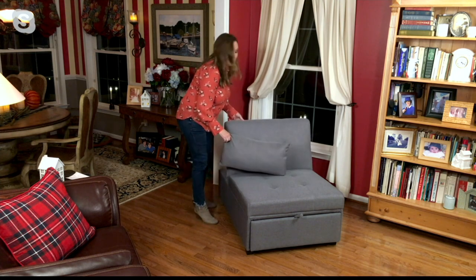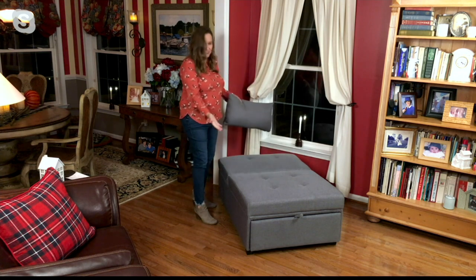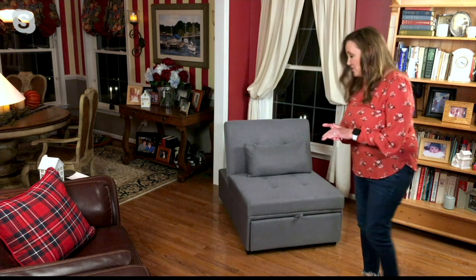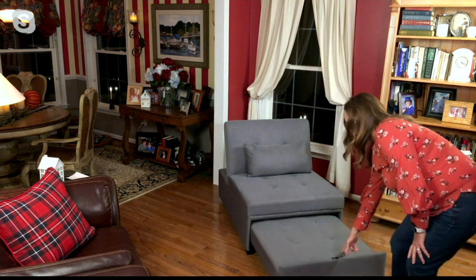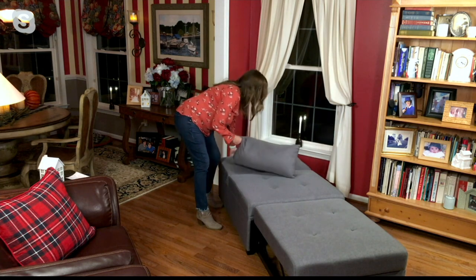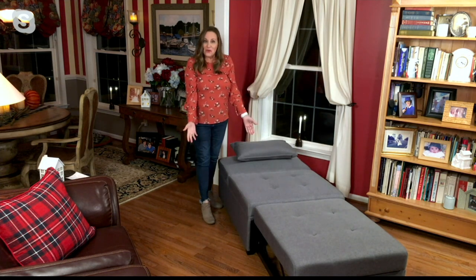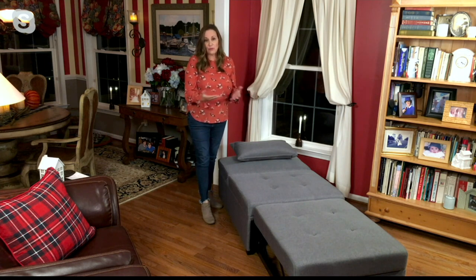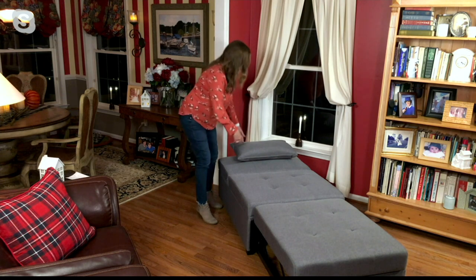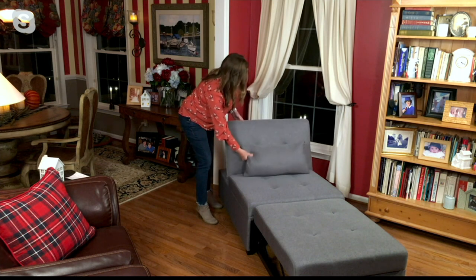You can use it as an ottoman with your pillow, then lift the back up. When you want to pull it out and use it as a chaise, it's so easy — there's the fabric handle, just pull that out, lift it up, and voilà, now you have a chaise. Or if you want it as a twin size bed, just lower the back down, have that pillow, and you're good to go. This is especially great if you know somebody with a small apartment who would love to have a place for guests and friends to sleep.